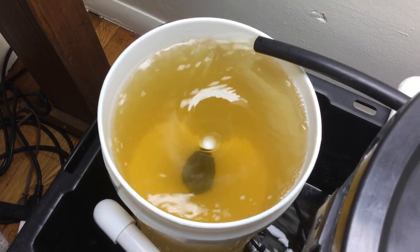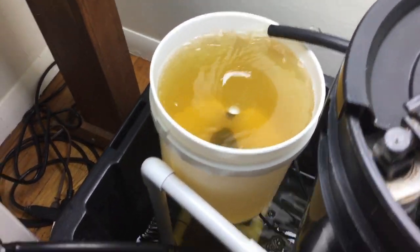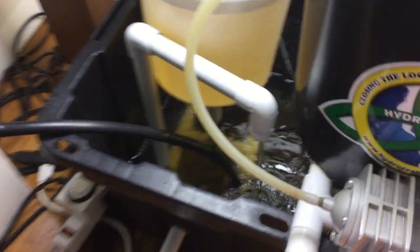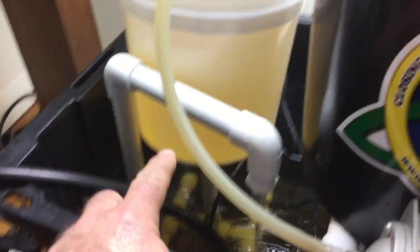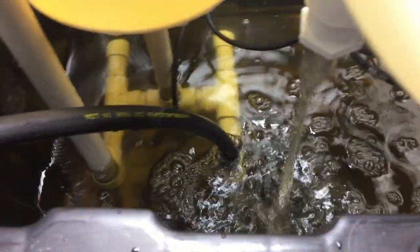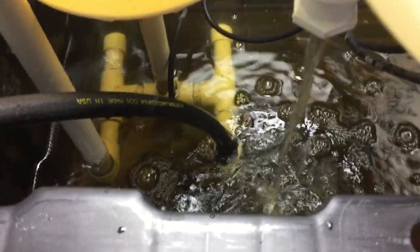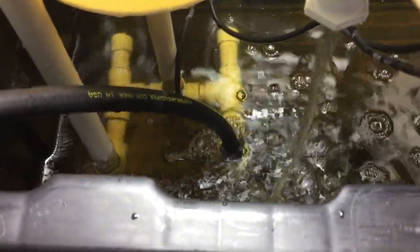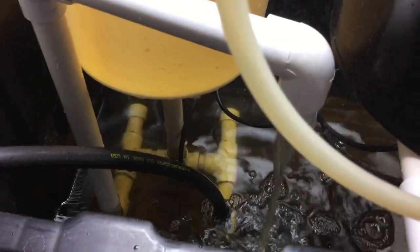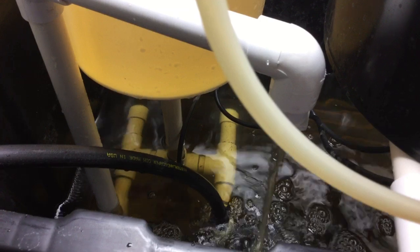Then it's vortexing, spinning, mixing, and stirring, and then I have an overflow right there — this pipe here is an overflow. You can see it down there; it's also giving additional aeration to the water. Since I've started vortexing it's definitely cleared up my water, so it's just doing a remarkable job.